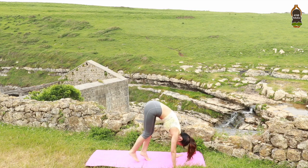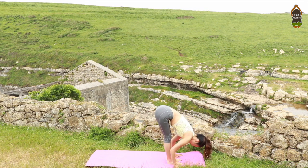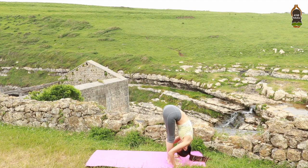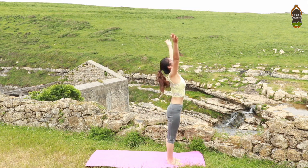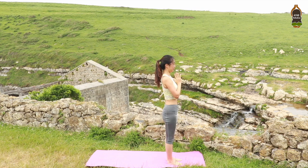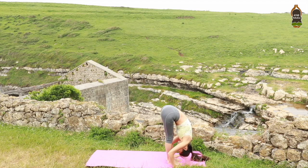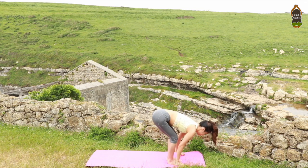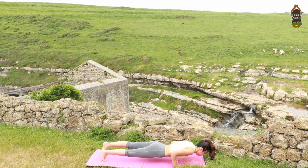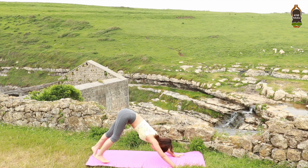Walk your feet to the top of the mat between your hands. On your inhale, halfway lengthen your spine. Flat back. Exhale, fold all the way down, hinging at the hips. Inhale, circling the arms overhead. Gaze your thumbs. Exhale, prayer pose, hands in front of your heart center. Let's move with the flow. Inhale, raise your arms. Exhale, hinging forward all the way. Inhale, halfway lengthen the spine. Exhale, step or jump back to Chaturanga Dandasana. Bend your elbows. Inhale, upward facing dog. Lift your thighs. Exhale, downward facing dog.